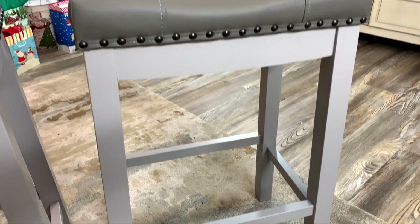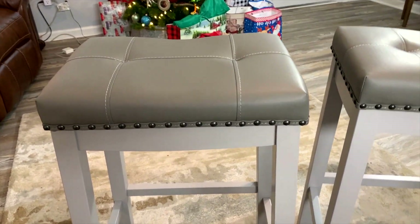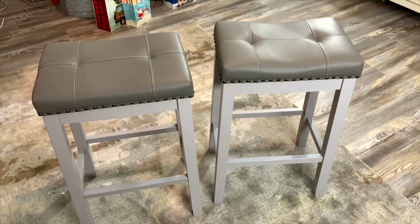In my opinion, these look great, they're well constructed, and I think they are going to look good pretty much anywhere you put them. We are giving these away as a gift, and I think the person that receives these will be very excited. I'm giving a thumbs up — I recommend them, and if you're looking at these stools, I hope you found this video helpful.